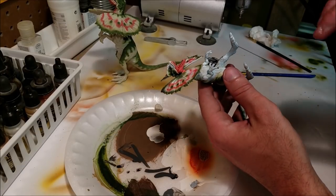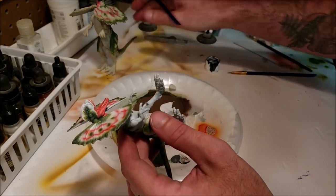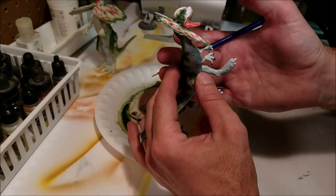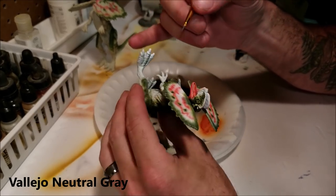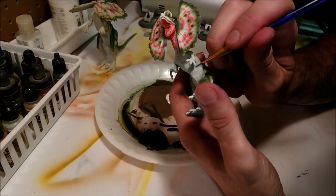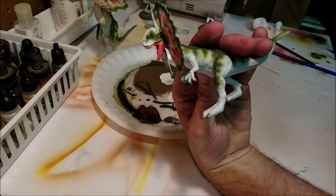All right, so the last thing I want to do is paint the claws. I know on the original the claws aren't painted, but I always feel like it lacks color when the claws aren't painted. So I'm going to do these just in a neutral gray — not black or anything like that, just something that kind of goes well with the color on the skin. And there we go.